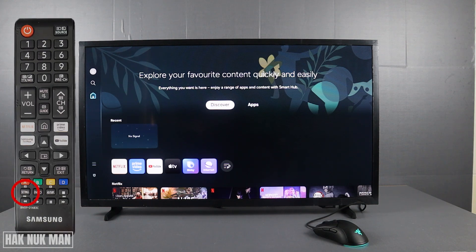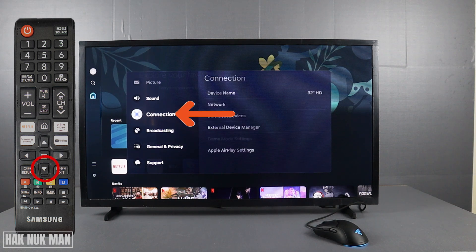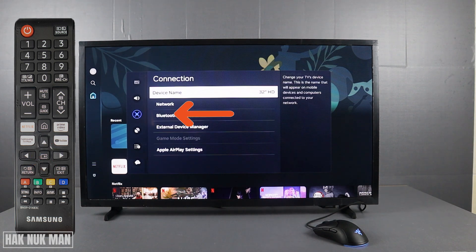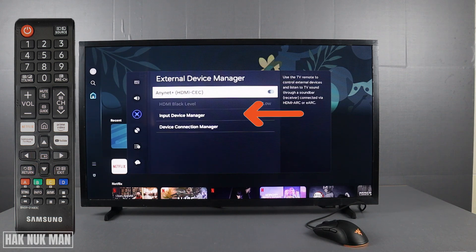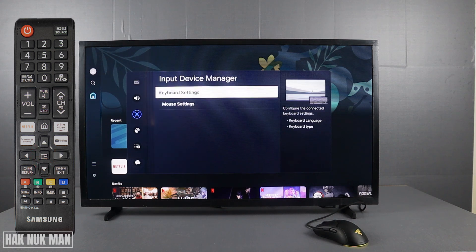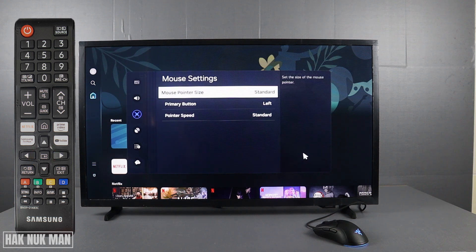Now go to Connection, select External Device Manager, then go to Input Device Manager. Here you will find the Mouse Settings — select it. Now select Mouse Pointer Size.